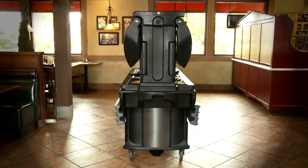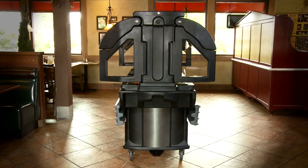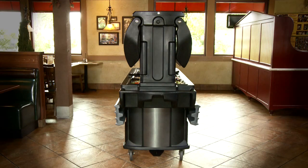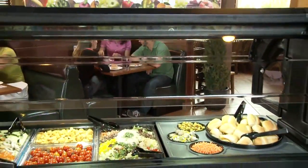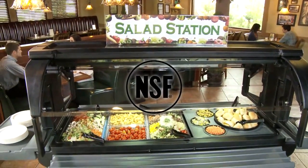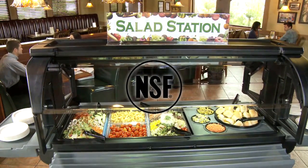The tray rails and sneeze guards lift up and knock down for easy food setup, transport and storage. This stylish, completely portable food bar is fully compliant with 2011 NSF Sneeze Guard requirements.